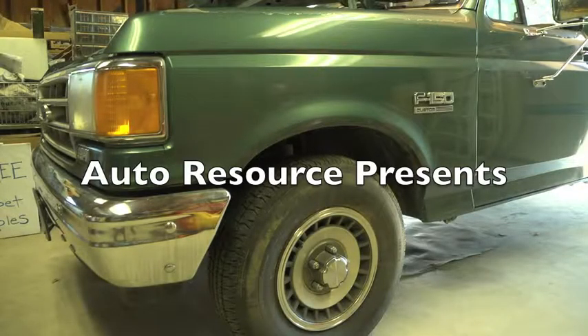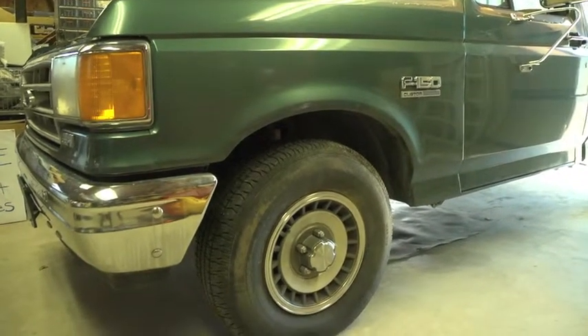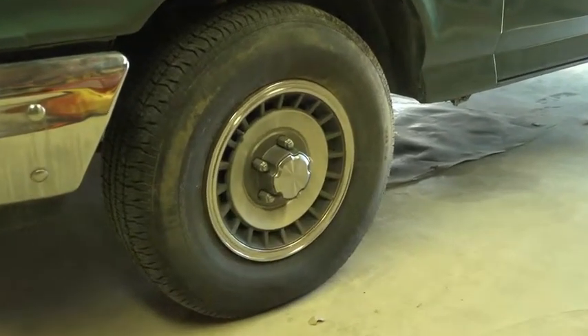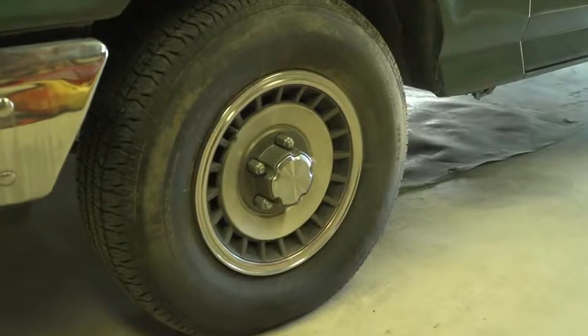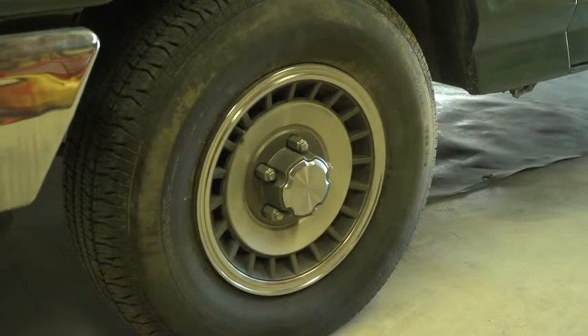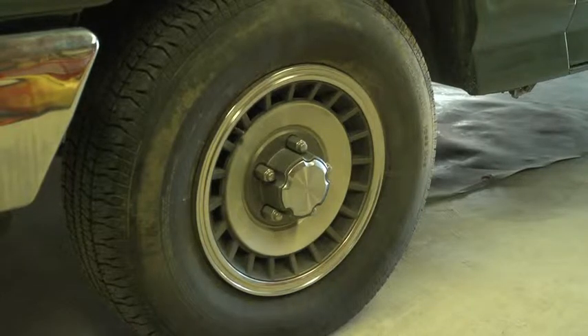Let's look today together at how to correctly inflate the tires on our vehicles. It might seem super easy and clear to most of you, but believe me, I saw so many tires coming to the shop inflated to 50, 60, 65 PSI on normal small passenger vehicles that I decided we have to make a video about this.